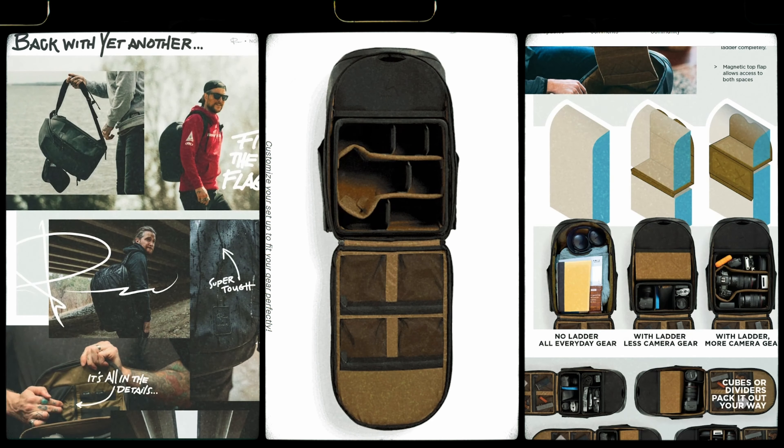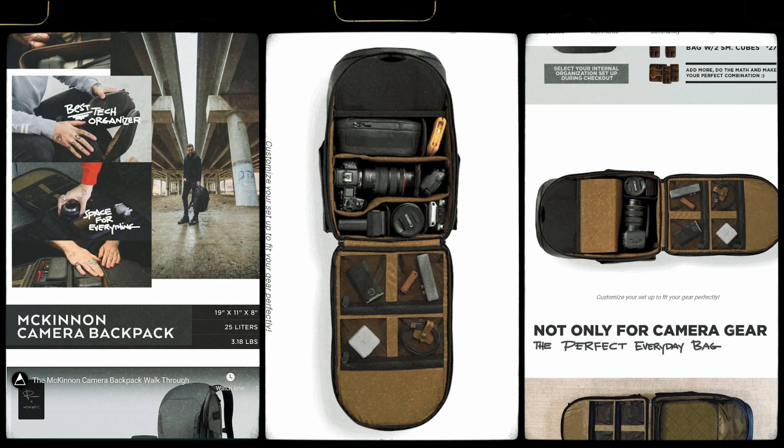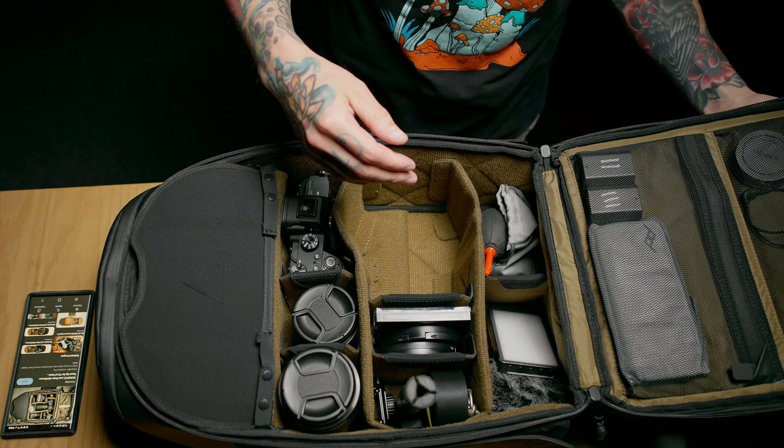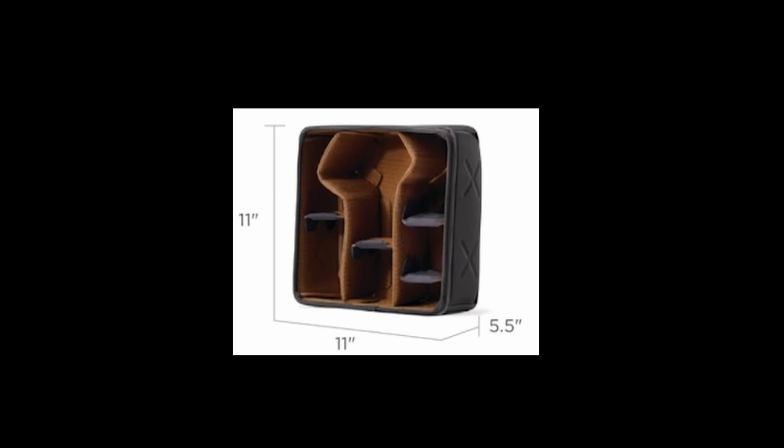It's not perfect, but it's close, and it's definitely my favorite camera bag that I've ever owned. The whole idea behind this camera bag is customization — you can pretty much build out the entire inside into whatever you want to suit your specific needs. There are three different accessories you can buy for the inside: one large cube, two smaller cubes, or a set of dividers like I did, with no cubes involved.